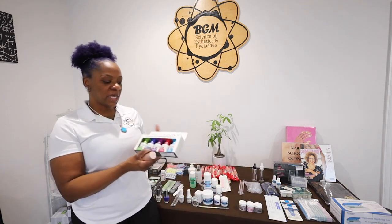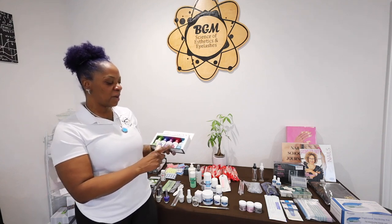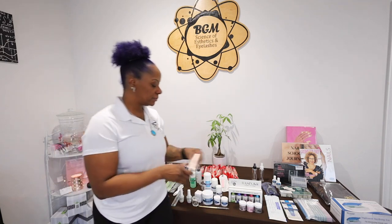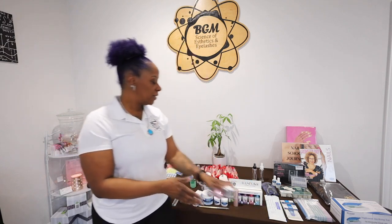And the dip section — the dip line — there is going to be the prep, base coat, activator, top coat, and your brush restore, as well as a dusting brush. And there are three dip colors from gel-ish.